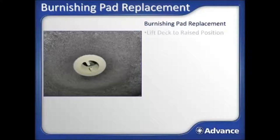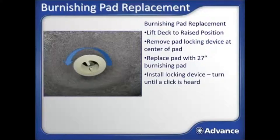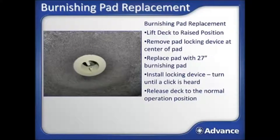For burnishing pad replacement, with the deck raised into the inspection position, twist to remove the locking mechanism in the center of the pad — it is a left-handed thread, so it turns clockwise to remove. Remove and flip the pad over, or throw away the pad and replace with a new 27-inch pad appropriate for the application and floor finish type being used. Reinstall the locking mechanism by turning counter-clockwise until you hear it click to be sure it is tight enough. Release the burnishing head to the operational position.